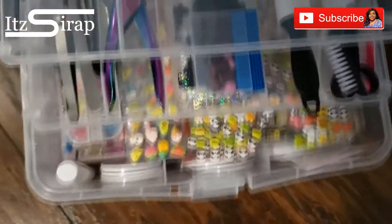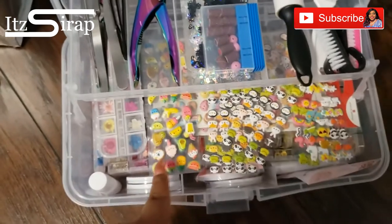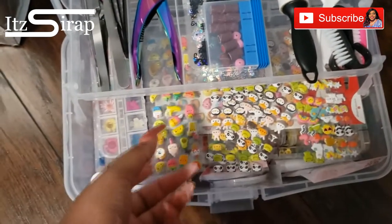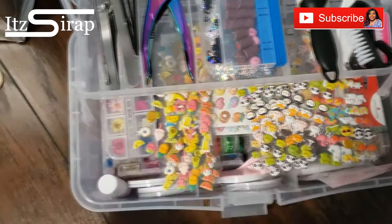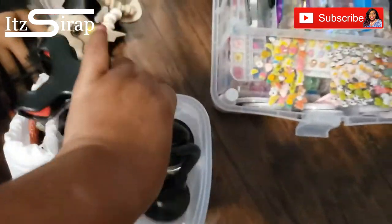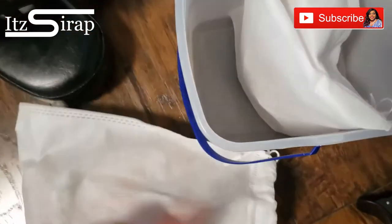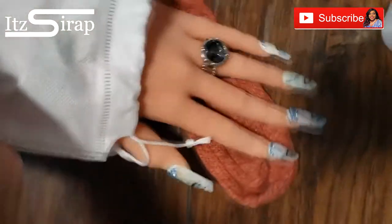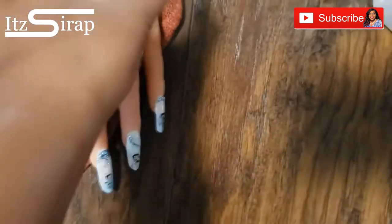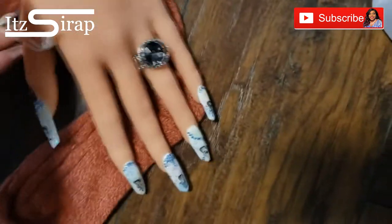These are the cases that I got from Walmart — I just used some of these in one of my random nail challenge videos, so if you haven't checked it out definitely check it out. Here I have my hands and the stands for those, and this is my newest hand. She should look familiar to y'all — these were from a random nail challenge video as well.